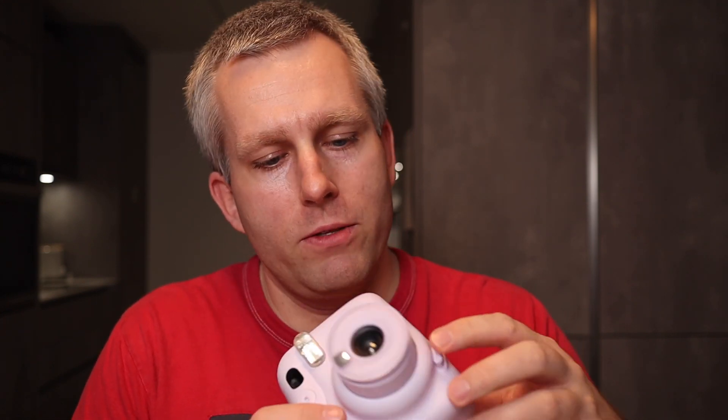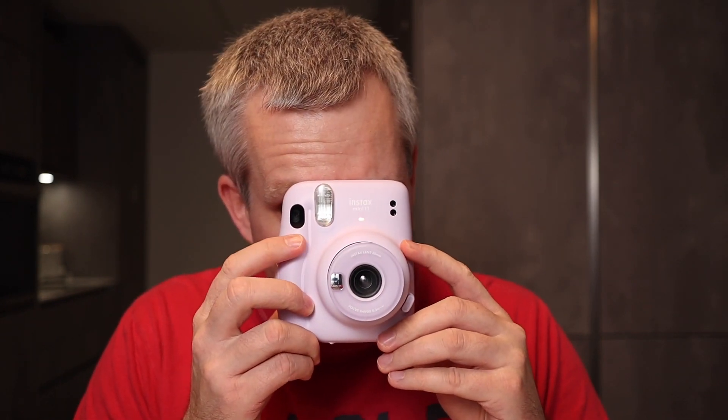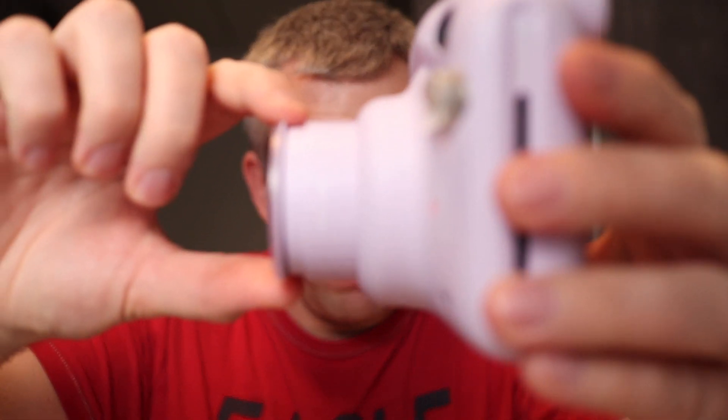It is devilishly simple. All you have to do is turn on the camera by pushing the button that opens up the lens, then align your shot and press the shutter button. The only other control you have is that you can turn on selfie mode. And that's it — there are no other controls. You can't turn off the flash, you can't do a lighter or darker exposure manually; you have absolutely no control.